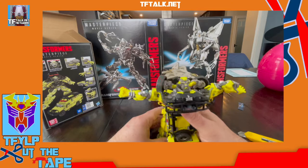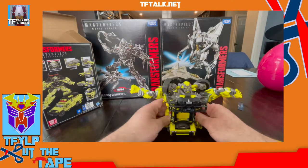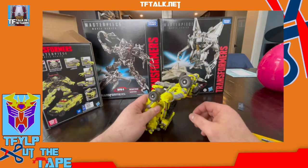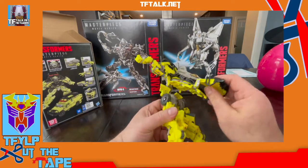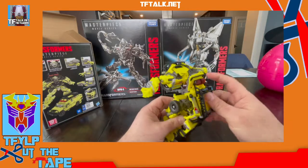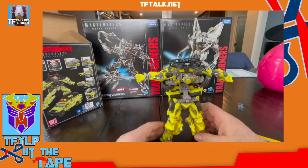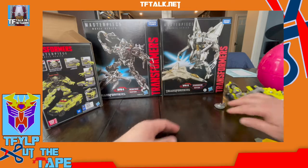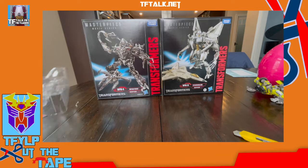Who would have thought we'd have two different Masterpiece Ratchets? We have the G1 version and we got the movie version. I'm pretty sure this is pretty movie accurate. It looks like he's flying — like a chicken flying. And in the movie he makes chicken noises too!